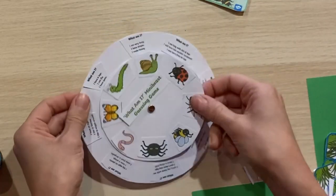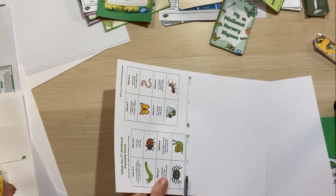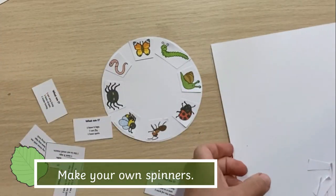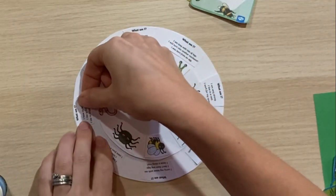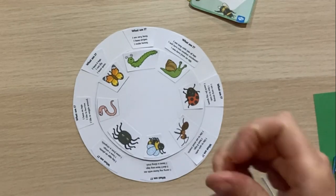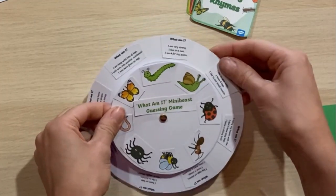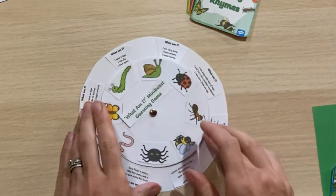I've also made a really fun 'what am I?' guessing game wheel. I printed the minibeast guessing game quite small to fit onto a wheel, drew around something circular, and stuck the animal pictures on. Then I've got a bigger circle with the 'what am I?' cards arranged in a random order so they don't automatically line up — you have to keep spinning to find the right answers. It's a nice indoor activity too.